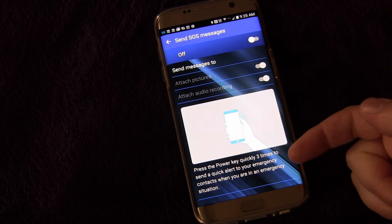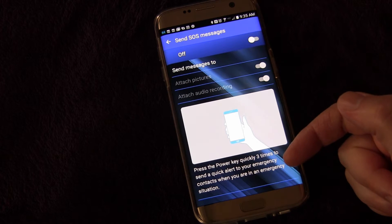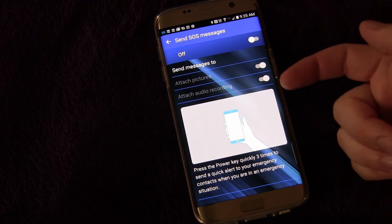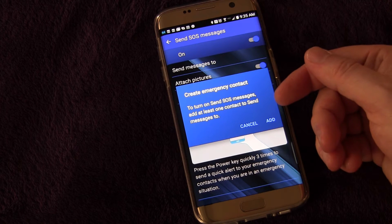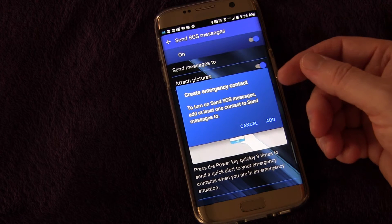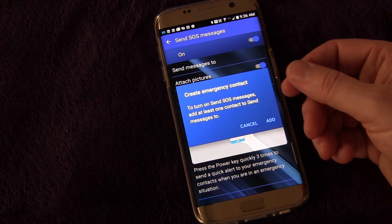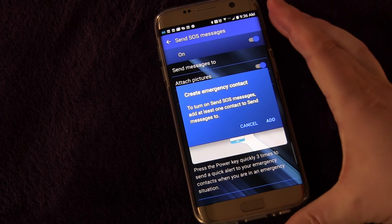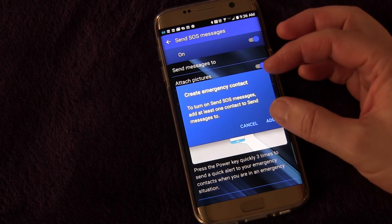If you click that, it tells you right here: press the power key quickly three times to send a quick alert to your emergency contacts when you are in an emergency situation. When you first go into this, it's going to be off and you turn it on. When you turn it on for the first time you're actually going to get a pop-up with a license agreement — Samsung is covering themselves legally to let you know that if this feature were to fail, they are not liable.